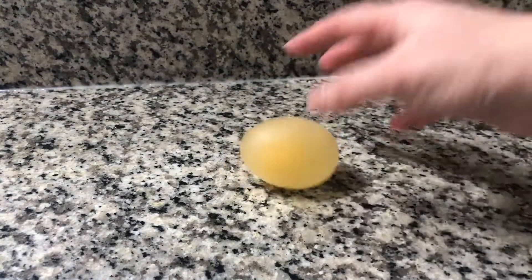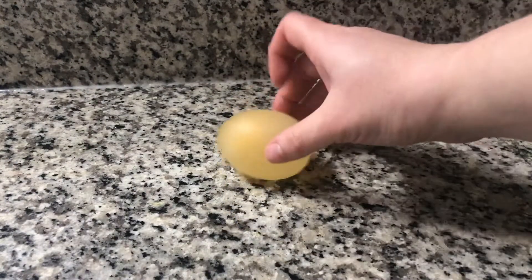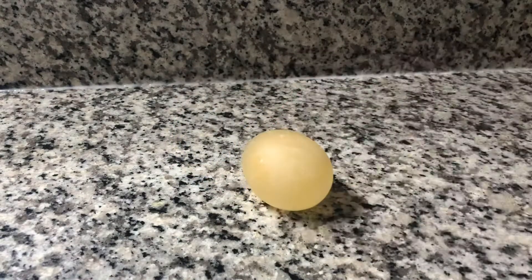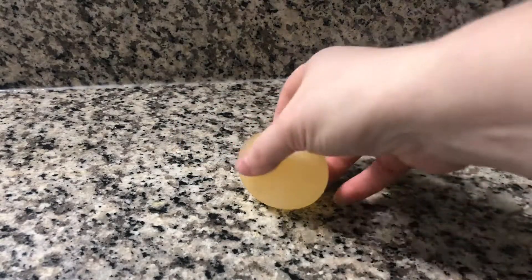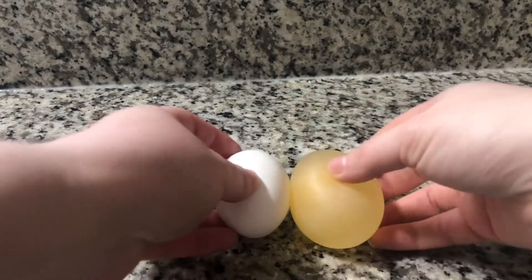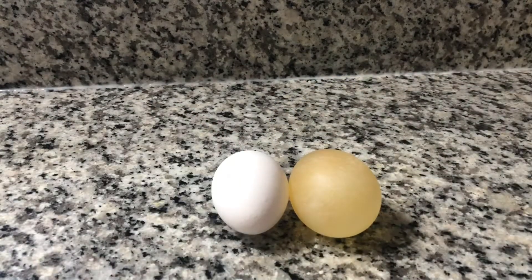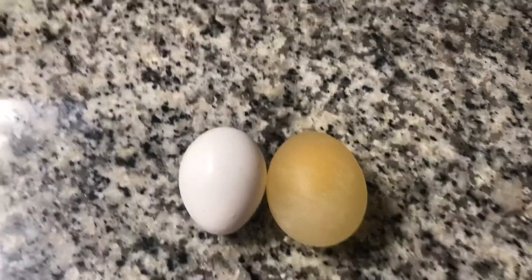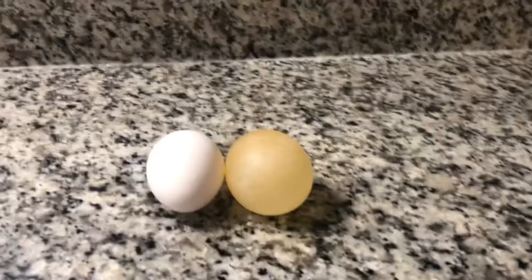And there we go. Now we have an egg that, without its shell, can bounce. Let's compare the bouncy egg to a regular egg. The bouncy egg is actually quite a bit bigger. That's because some of the vinegar was able to pass through the membrane and get absorbed inside.